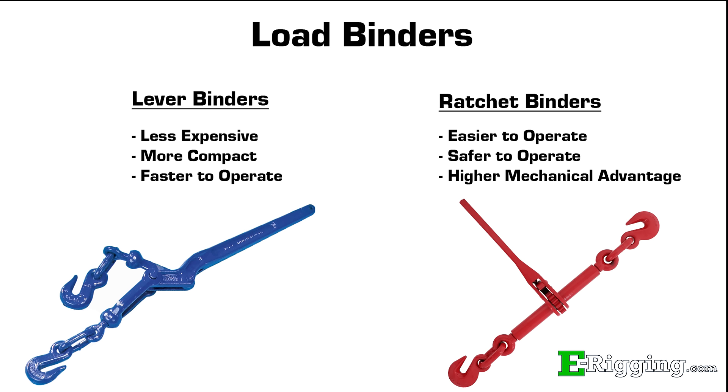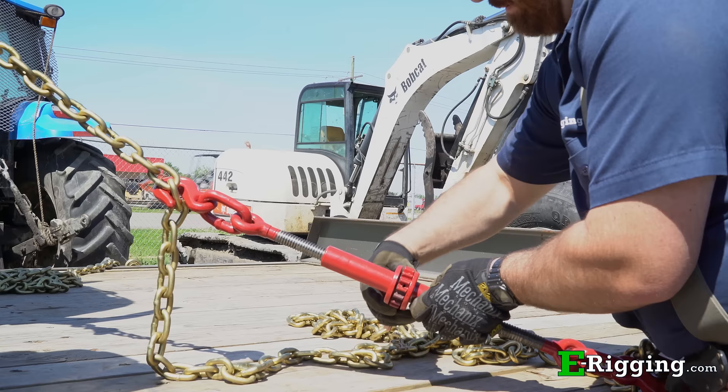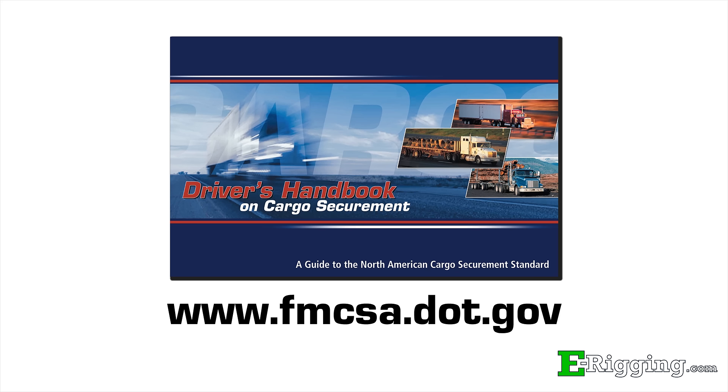The two most common types of load binders used in transporting heavy equipment are lever binders and ratchet binders. Lever binders are less expensive than ratchet binders, are more compact, and are faster to operate. Ratchet binders are easier and safer to operate and provide a much higher mechanical advantage than lever binders.